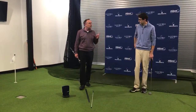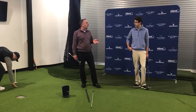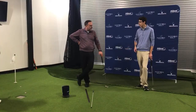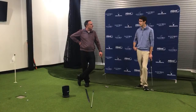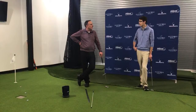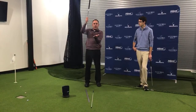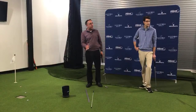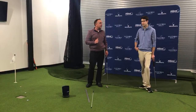Most of the research we've done shows we want to catch the ball as the putter is traveling ever so slightly in an upward motion — so slightly on the forward side of the arc. That's why we like the ball to be just ever so slightly forward of center. There are golfers who have it more forward or a little back, but as a general rule, you want that ball just ever so slightly forward of center.